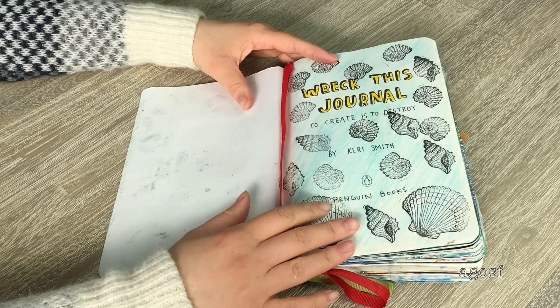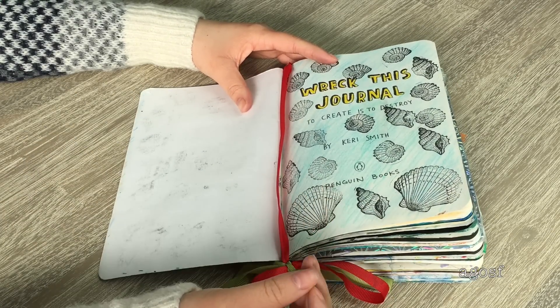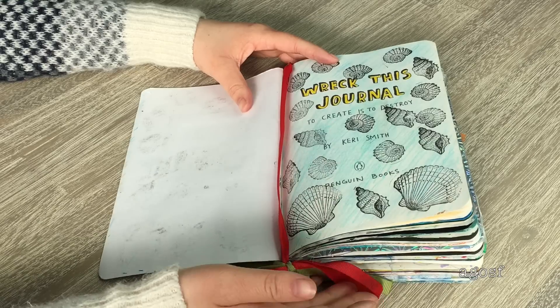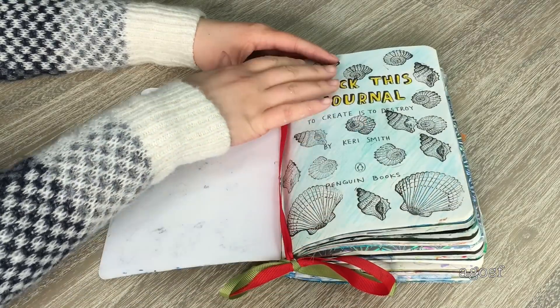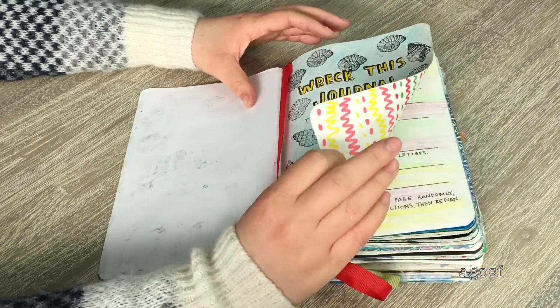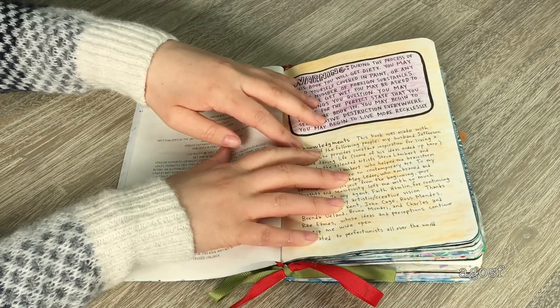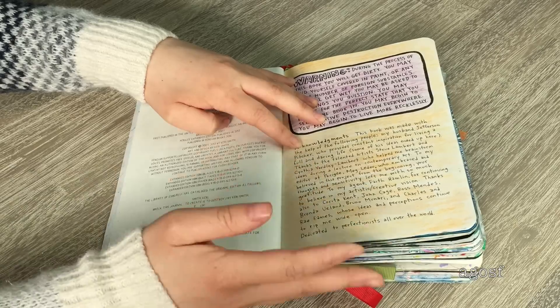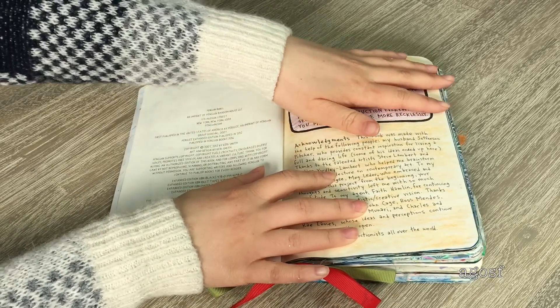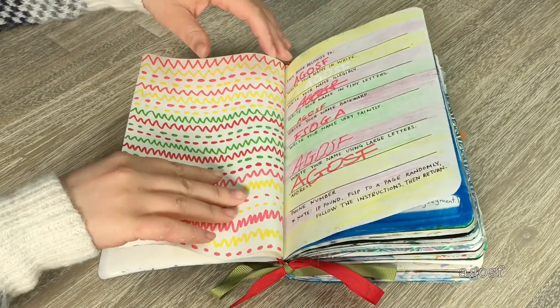Here we have the first page. I bought these really cool shell stamps and decided to use them here, and I colored the 'Wreck This Journal' title in yellow. The next page I left blank, but this one I colored in — there weren't really any instructions for the first couple of pages, so I colored this part purple and this part orange.